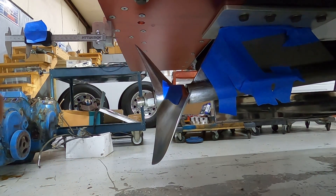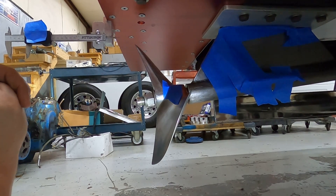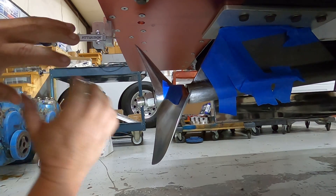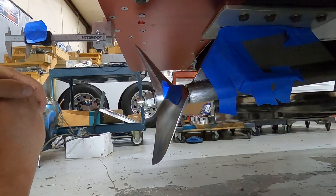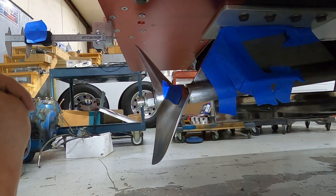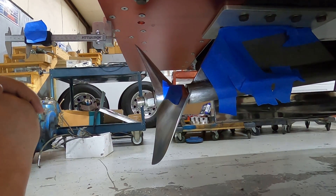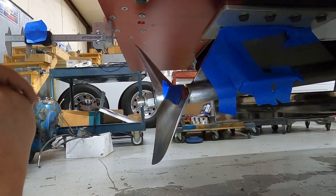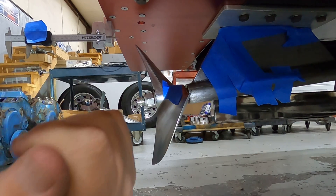In top alcohol hydro, sometimes we get one pass on a propeller, sometimes seven or eight. I'm usually cycling out a propeller each weekend. If it has more than eight passes, I start to get nervous — even if it's still measuring fine. Five or six passes is really my magic number to start being very careful, die-checking the prop and using other checking techniques.